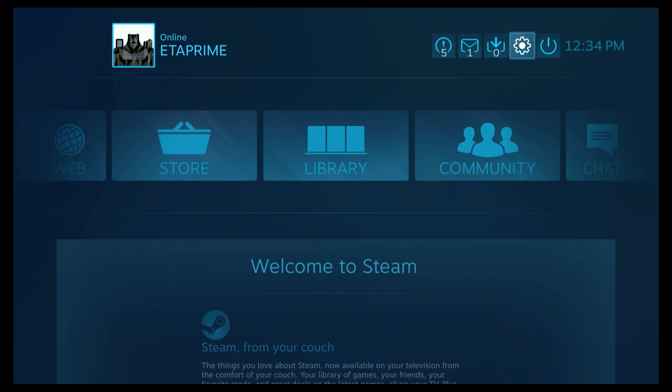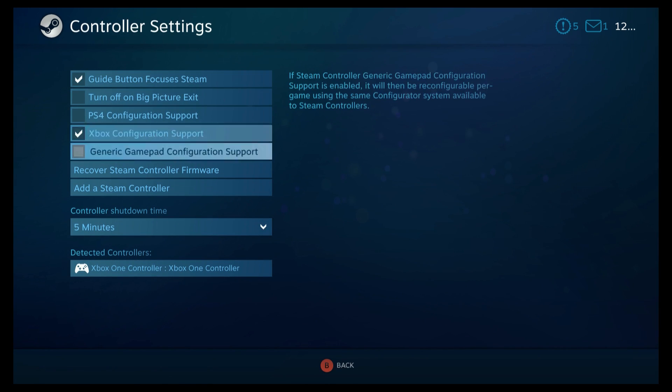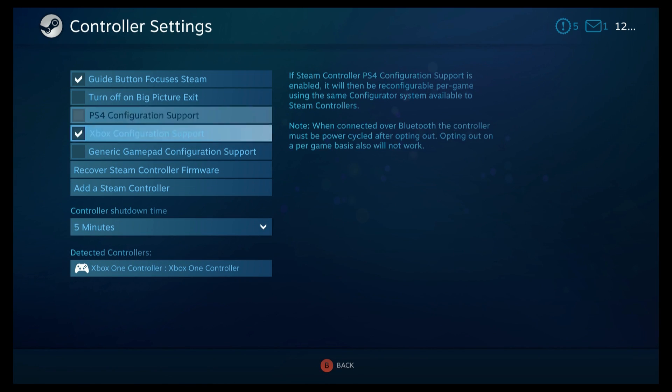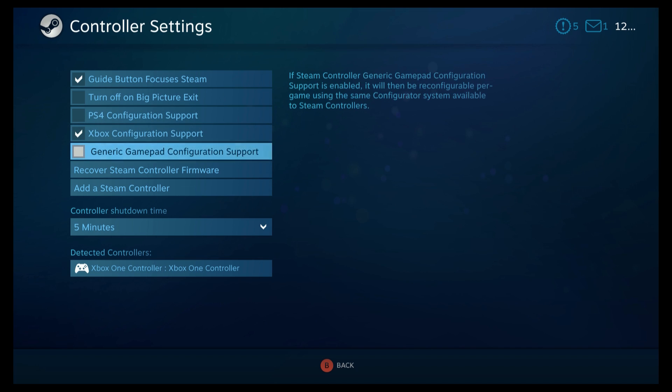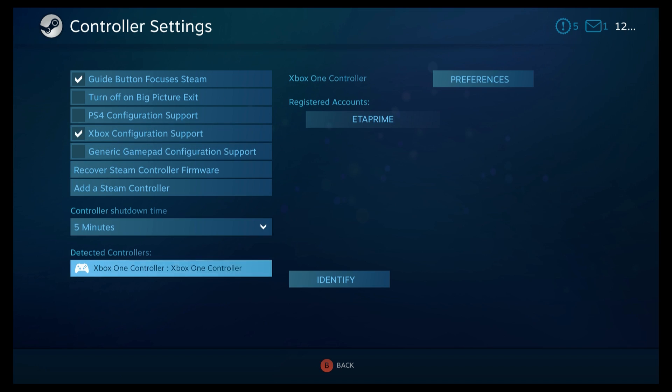We're going to go up to the top here — you can also use your keyboard to do this, but I'm using an Xbox One controller. Go to Settings, scroll to Controller Settings, and you need to change it to whatever gamepad you're using — the PS4 controller, Xbox controller, or a generic gamepad. I'm using the Xbox controller so I have that checked. Make sure it's detected your controller — you can go to Identify and it should come up with the correct controller.